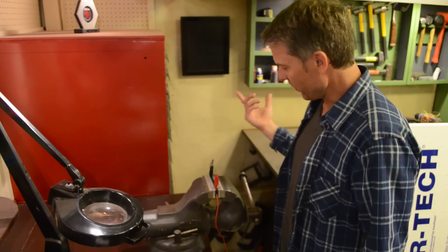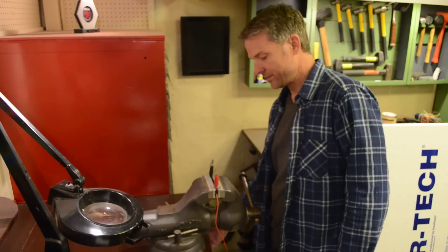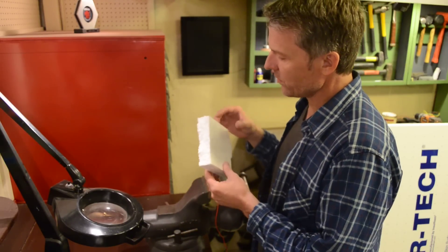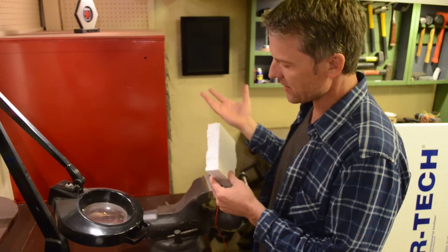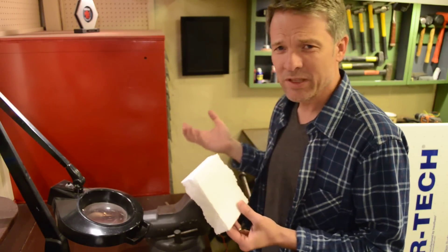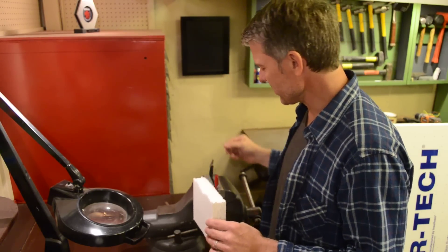This is wire from my MIG welder, but any utility wire will work. The normal problem with styrofoam — and you can probably see it here — is it's made of tiny beads and you can't sand it. You can't really cut it without tearing it up. It's the same material a beer cooler is made out of.